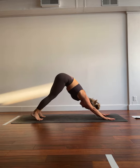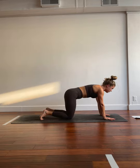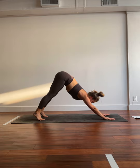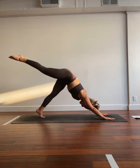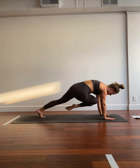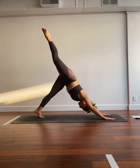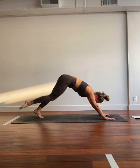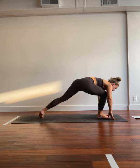We'll take a few breaths. Feel free to grab a child's pose or a glass of water. Big breath in. We'll lift the right toes high. Exhale, right knee, left elbow, left tricep. Inhale, send it back. We crunch. We have 4. Inhale, send it back. 3. Inhale. 2. Last one. Crunch it in. We hold. 3, 2, 1. Step it through. Warrior two.